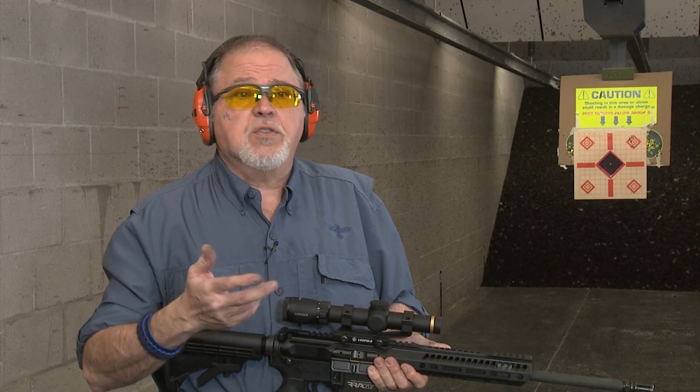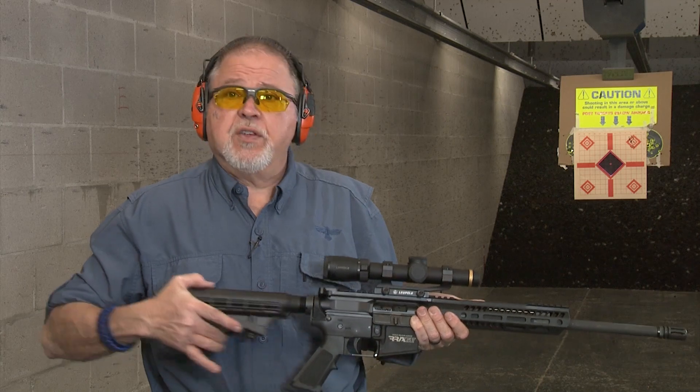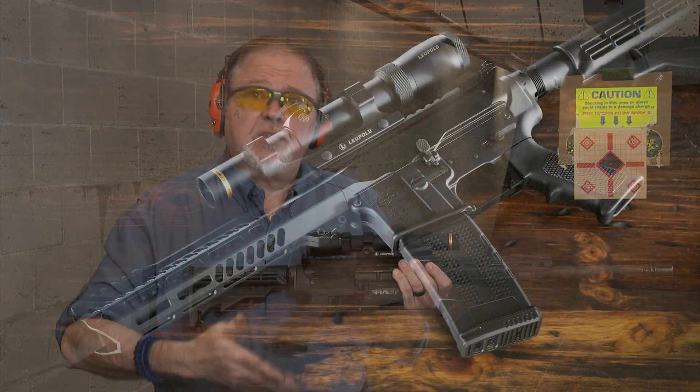And it is, of course, not chrome-lined or anything like that. For the price of this carbine, it's a great starting point. It comes with a standard M4 adjustable stock with a commercial buffer tube and a standard A2 pistol grip.